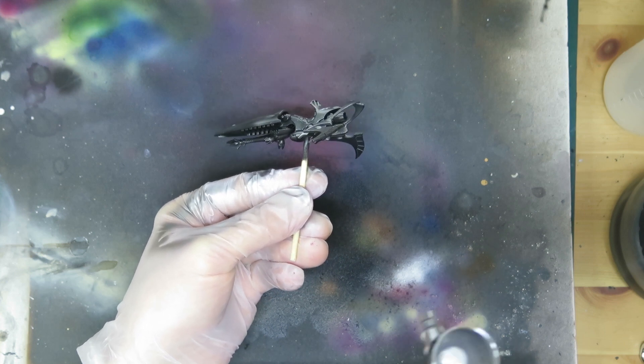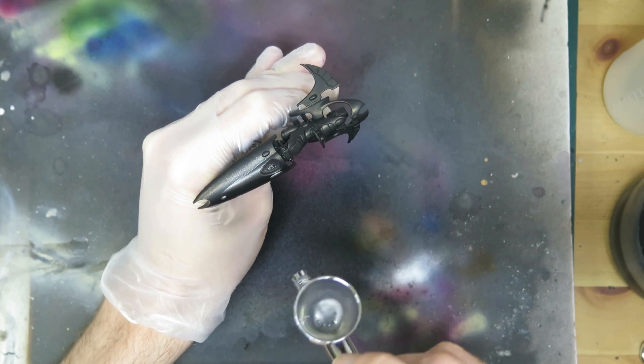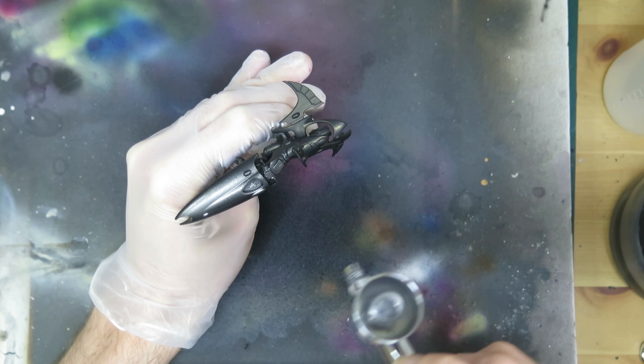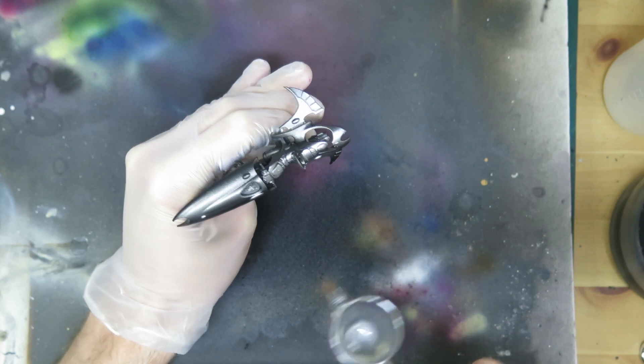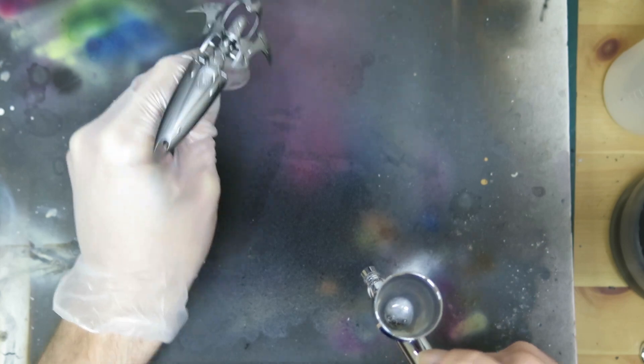One of the issues for me with certain effects and techniques — like gloss finishes, true metallic metal paints, and some of the colour-shifting paints — is that they interact with real light at their actual small scale, which spoils the illusion. With shading and other techniques, you can trick the eye into thinking the object is behaving like something that's actually much, much bigger.